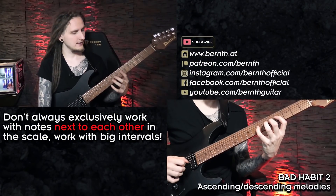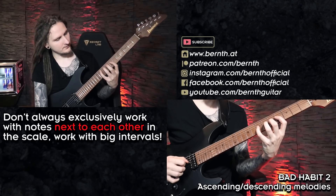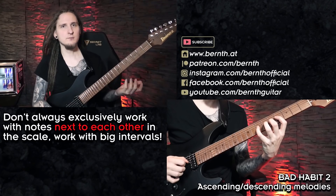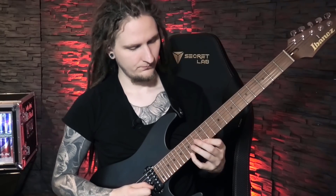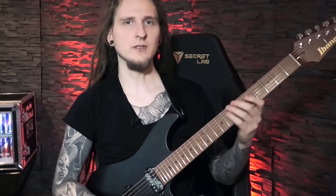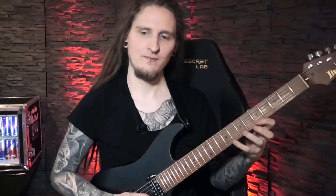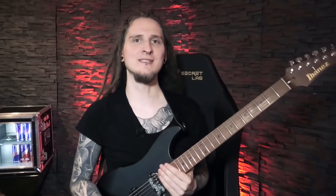One simple trick that will make you sound much more professional immediately is just spreading out those notes a bit more. I really hope you agree this sounded so much better — I was just spacing out the notes I was playing instead of running the scale up and down. There's a big difference: a lot of room in between the notes sounds much more interesting than always just playing the scale stepwise. Now let's move to the third very common bad habit.